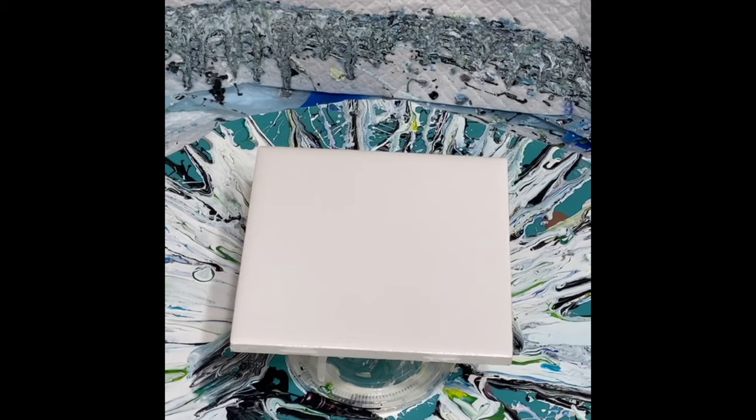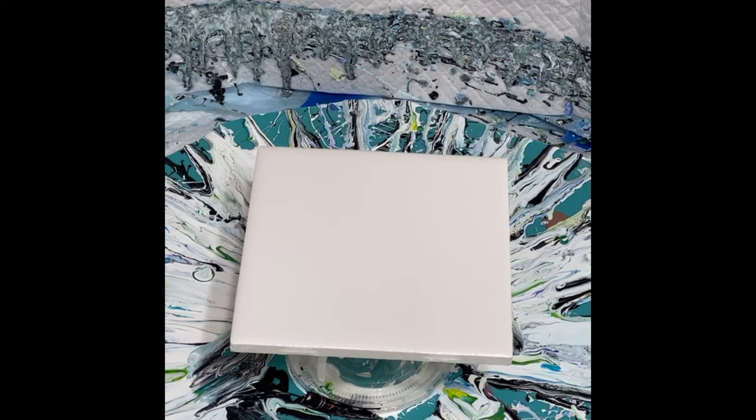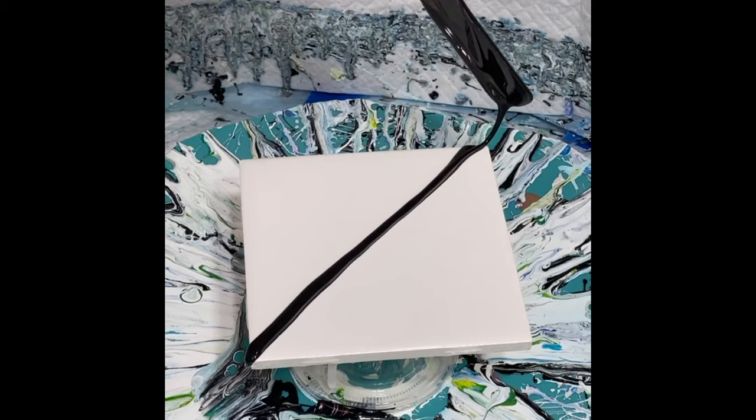Doing another Facebook Live with you today. And today I'm doing something a little bit different. I'm actually going to do a base here of black and white on my tile, just a quick live video since I haven't been on yet this week. So here I am.